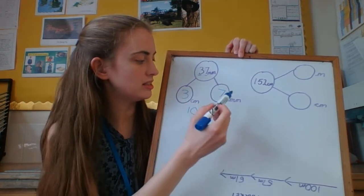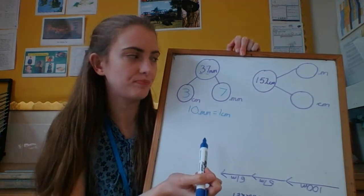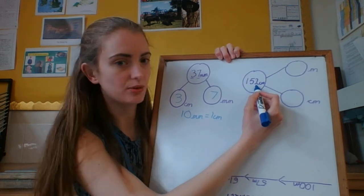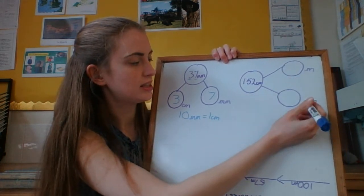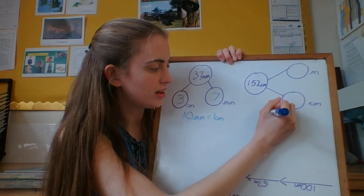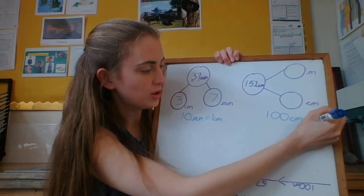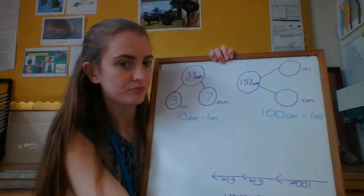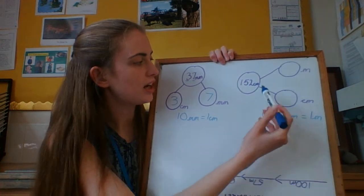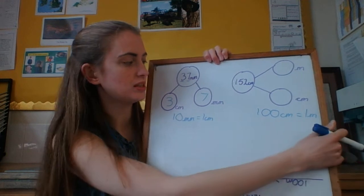And I've got 7 millimetres left over. 3 centimetres and 7 millimetres is the same as 37 millimetres. Now I'm going to have a look at 152 centimetres — I want to split that into metres and centimetres. I know that there are 100 centimetres in 1 metre, so if I count in hundreds, I'll find how many whole metres and how many more centimetres there are.